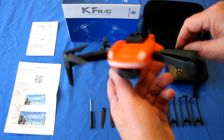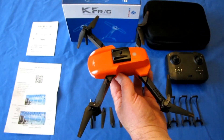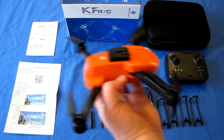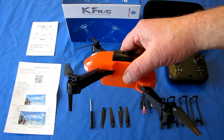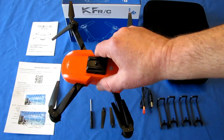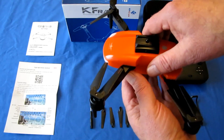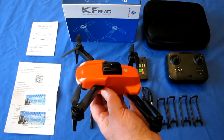It also has altitude hold control so the drone will automatically maintain its flight altitude. It has one key return — all that does is make the drone fly the exact opposite direction it was pointed at takeoff. Don't expect that to be a return-to-home and landing — it is not. It may come back to you if you keep it in front of you, but it may also fly away from you, so don't depend on one key return.